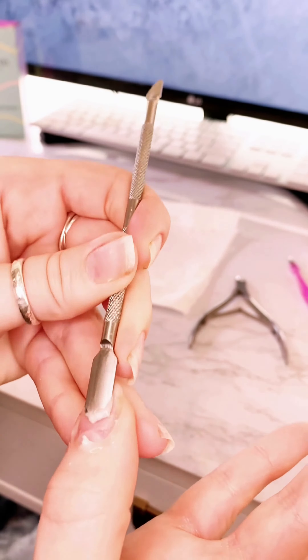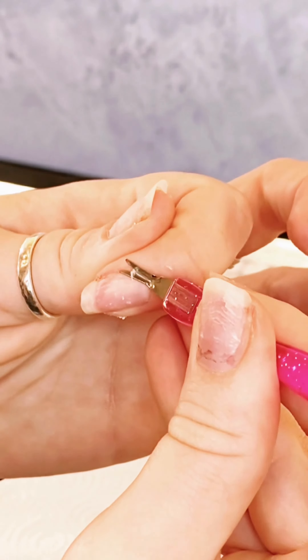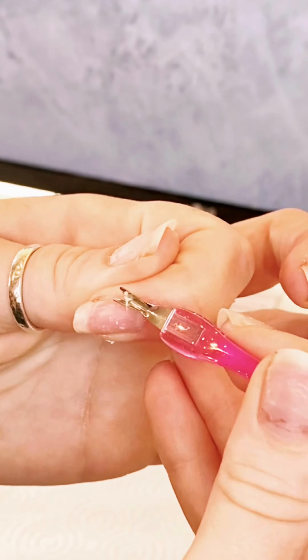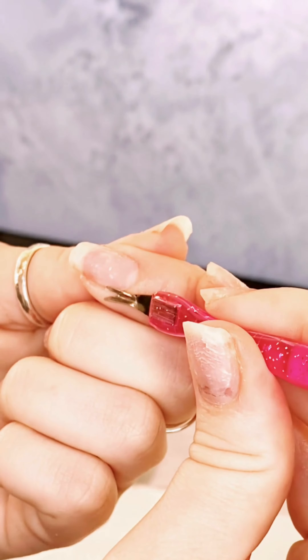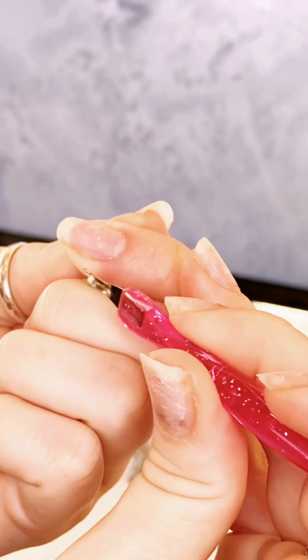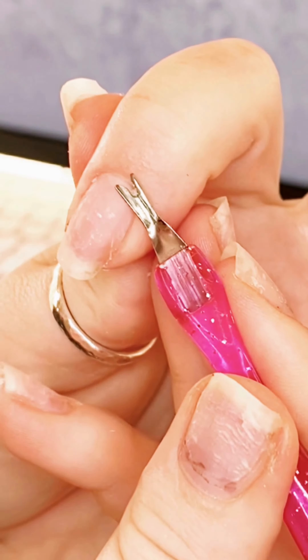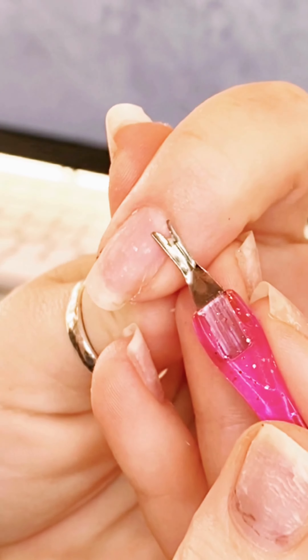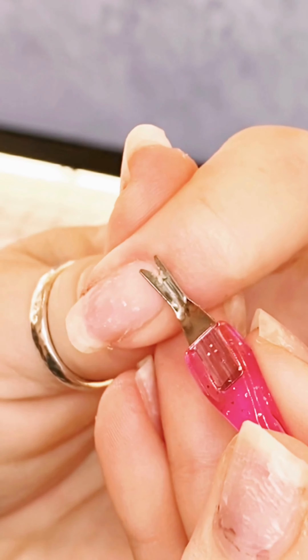This is gonna make it easier to remove the cuticle, so then you're gonna take this pink tool and scrape off the cuticle. We're looking for that dead skin that is basically where your skin ends and where your nail starts. I did a slow motion so you can see there's a little bit of that dead skin at the top and I am slowly scraping it off.